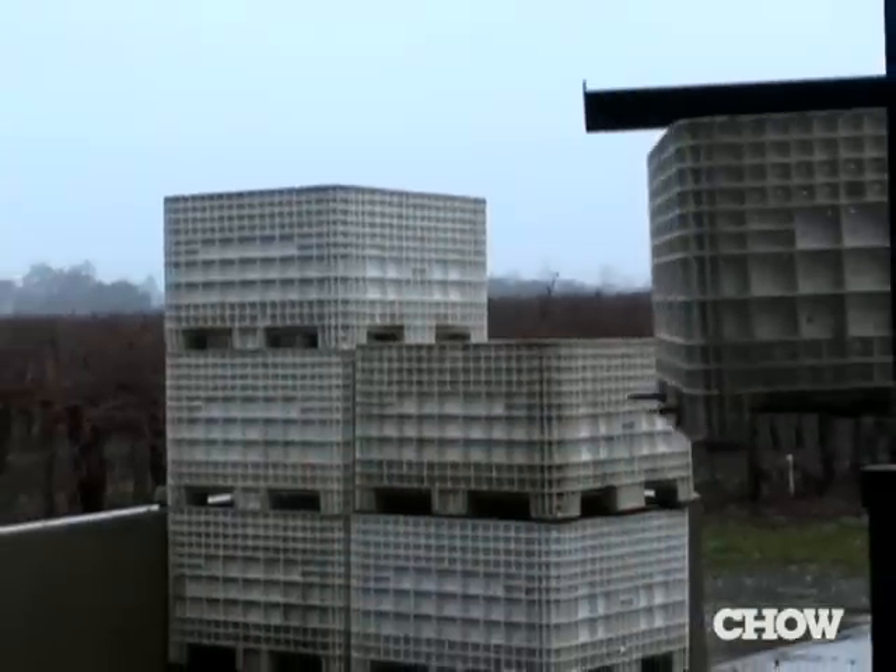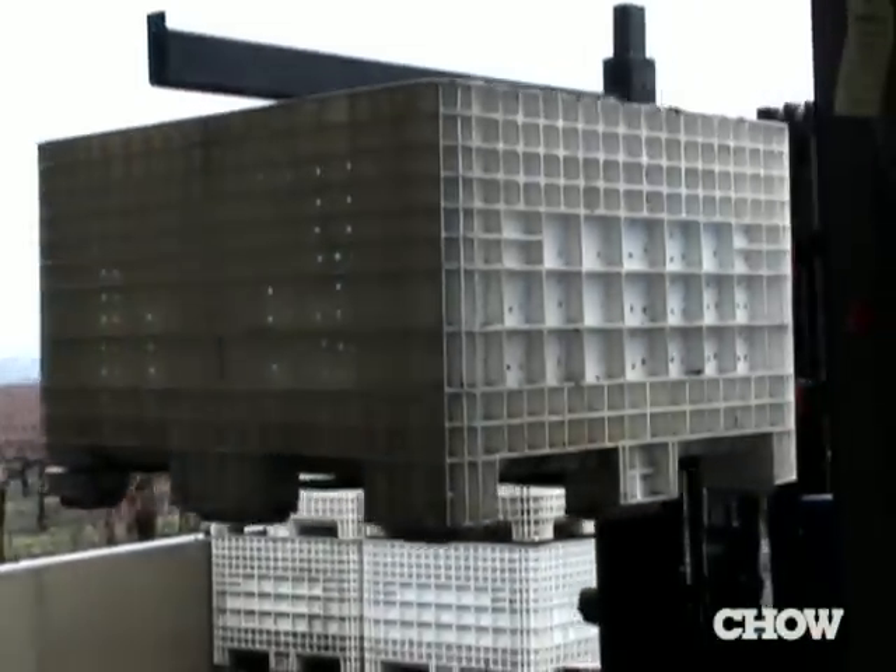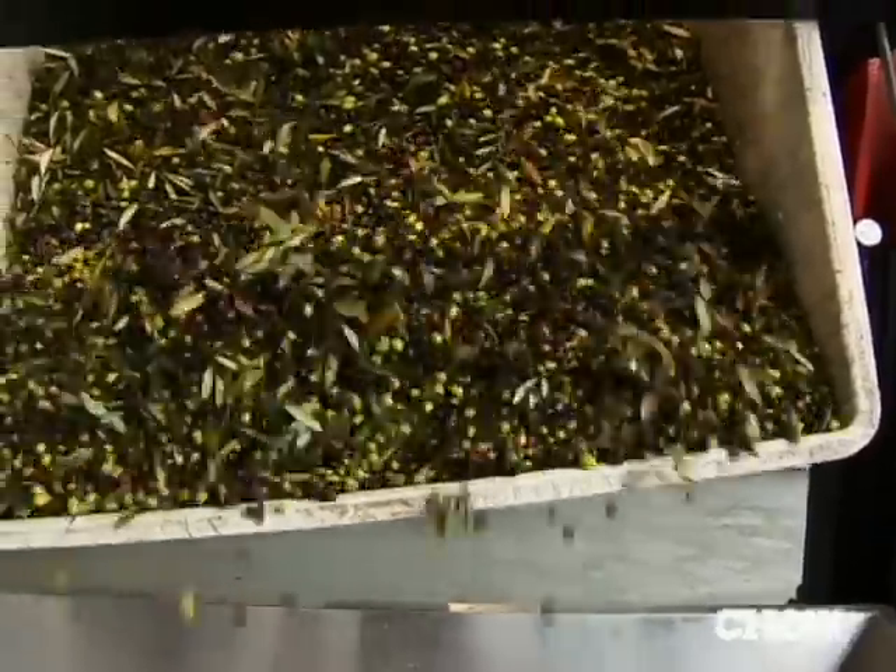We actually have long pipes that we hit the tree with. The olives will drop onto mats and then we pull the mats straight from the tree to the mill and straight into the hopper. Olives always look greener on the tree, so you'll get them in and you'll actually see what you're dealing with.